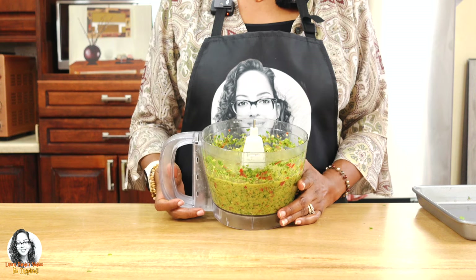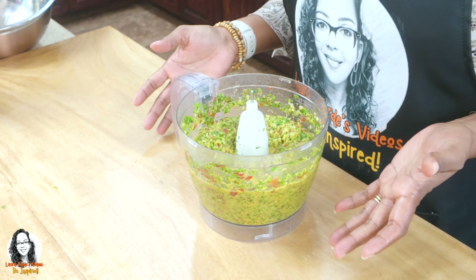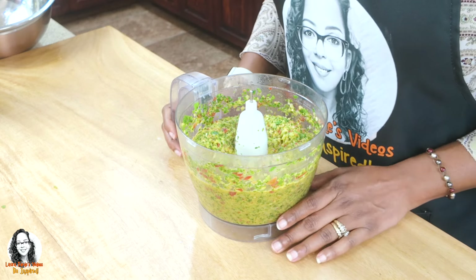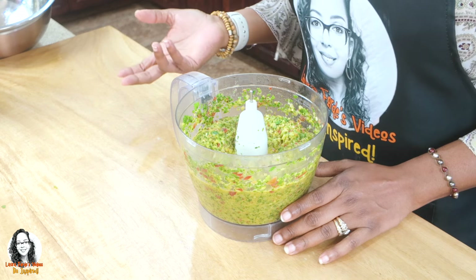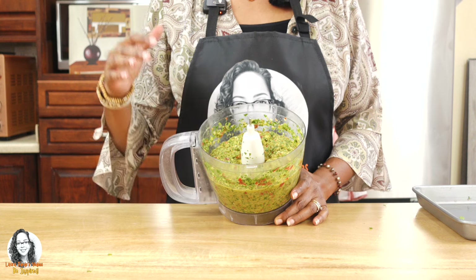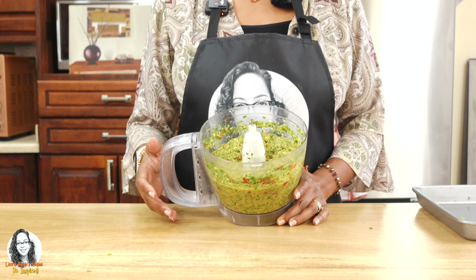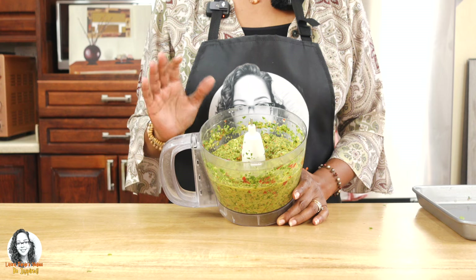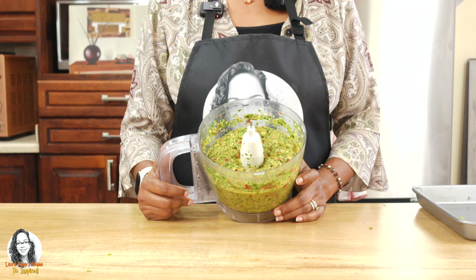And how do we use this? Well, we use this, for example, when we're seasoning our meats. We could even use this when you're doing your rice and peas, or stew peas — this is a base for adding to any of your dishes. So whether you're doing meats, fish, or rice, sofrito is a staple in many Spanish households.